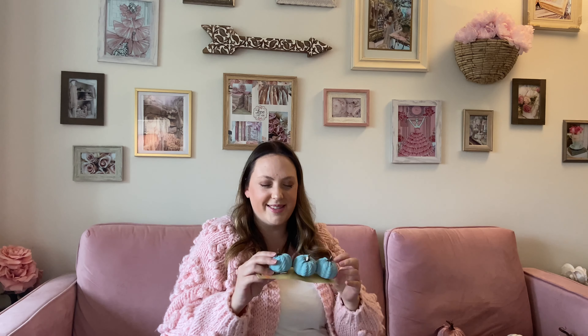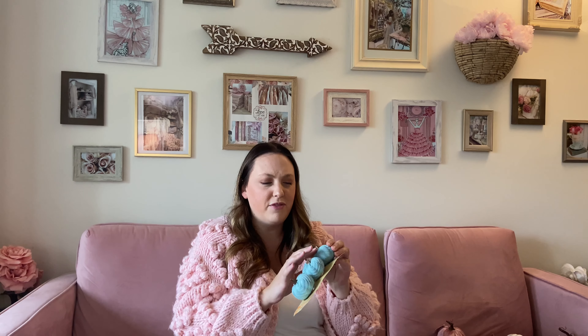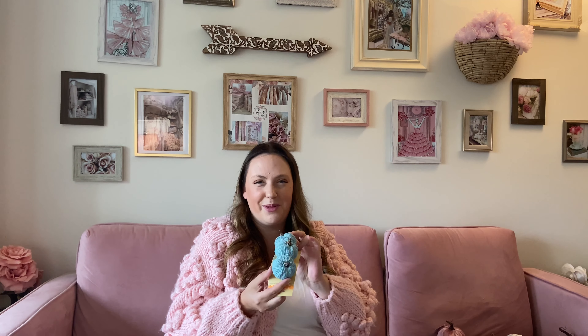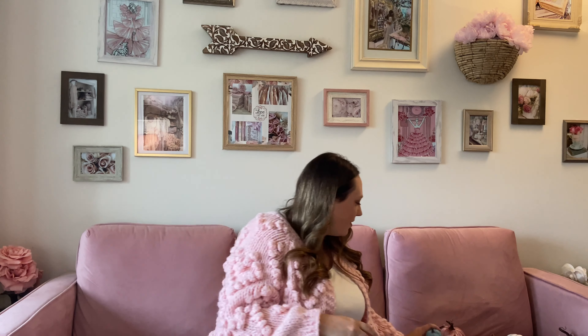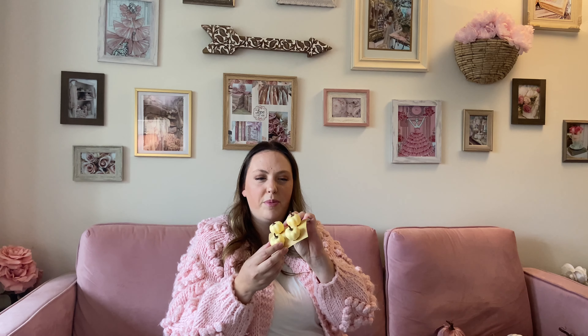A couple other finds I was really excited about — they had burlap pumpkins at Dollar Tree. How cute are these? They have little clips on the bottom, which are really nice. You can clip them onto your garlands, use them for DIYs, or just have them around your home in a little bowl. They're super cute and adorable, and you get three for $1.50 here in Canada. I had to grab some of these gorgeous little burlap pumpkins.